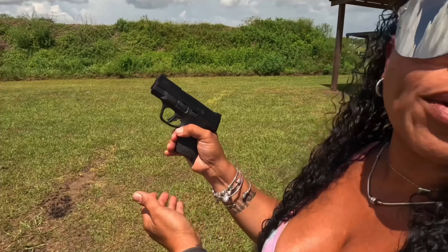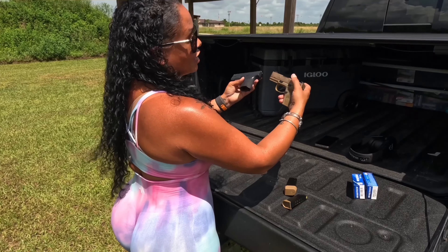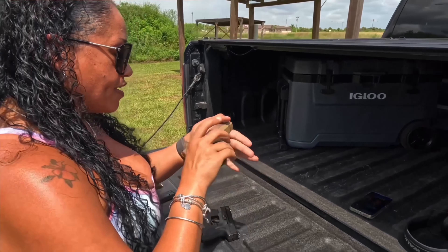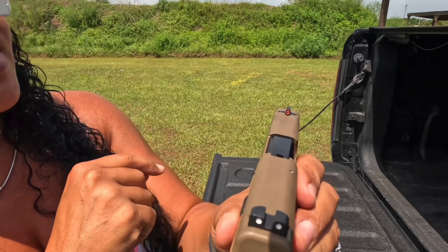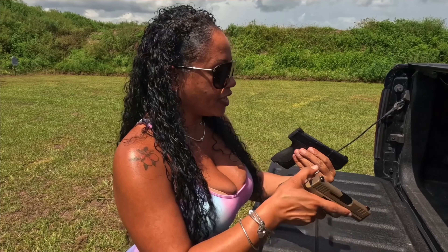On the Shield, the slide release and mag release are both a lot more pronounced. The takedown functions are pretty much the same — the Reflex has a smaller takedown lever, while the Shield Plus has a larger one. One more thing: the Smith has serrations on the rear of the slide but no front serrations, making a press check or front rack more difficult. The Reflex has both rear and front serrations, so it's a lot easier. The front sight on the Reflex is fluorescent, while the Smith has standard white sights.